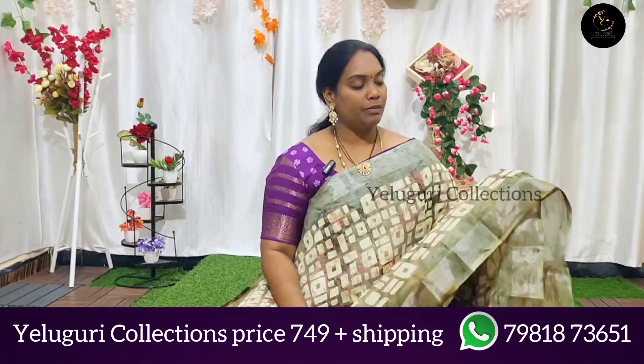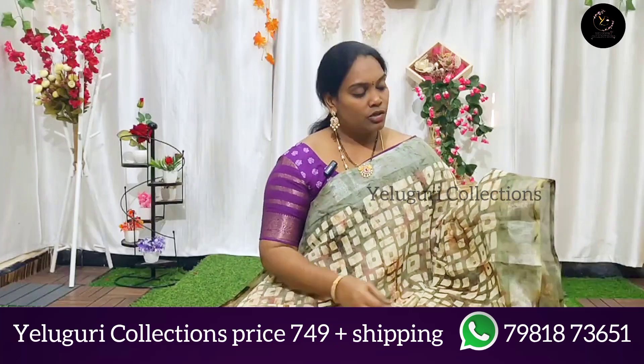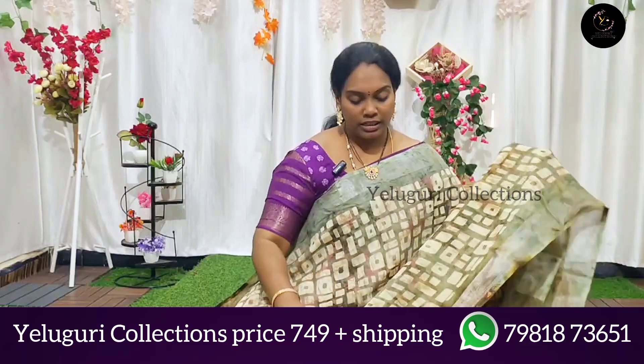We are looking at the fabric inside a vest, in large size. We are looking at the independent linen cotton silk fabric.